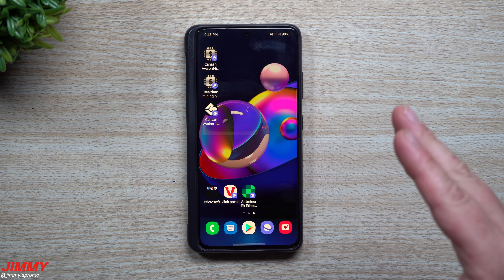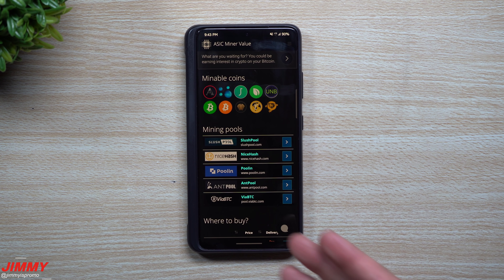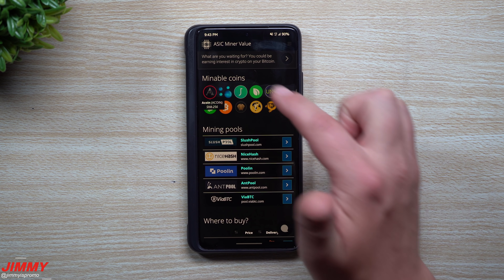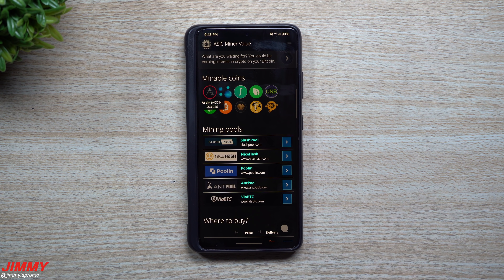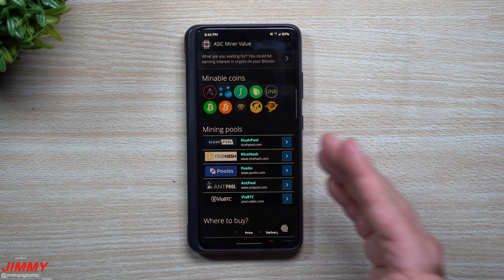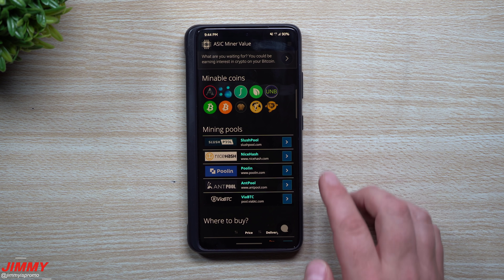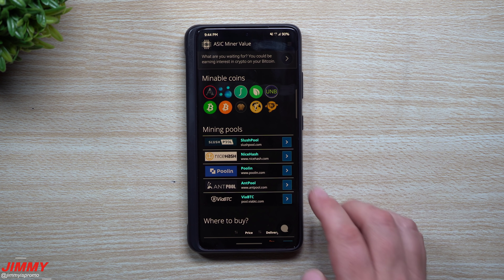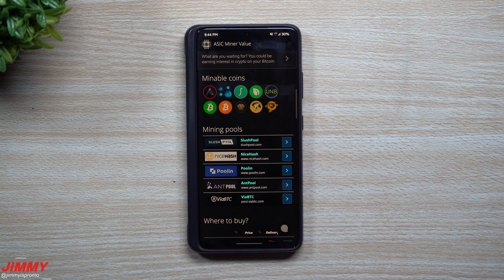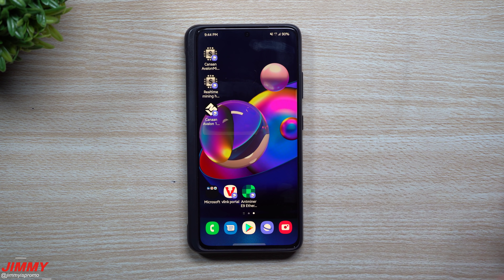Now heading over to another website — I'll show you the different mineable coins you can mine as well as other pools you can join. With the SHA-256 algorithm you have A-coin, Dual Coin, Unbreakable, Bitcoin Cash, Bitcoin, and a few others. Here are a few different mining pools: Slush Pool, NiceHash Pool, Antpool, and ViaBTC — quite a few different locations you can join.